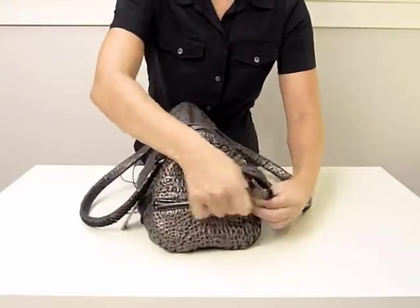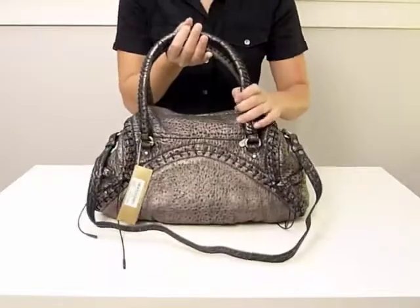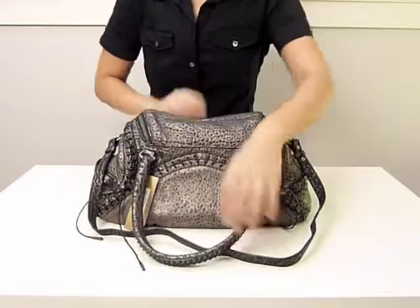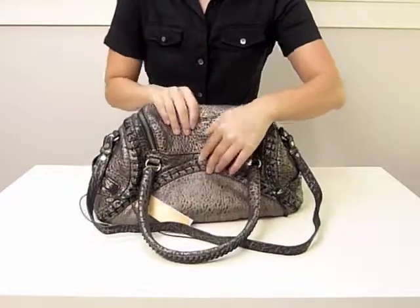A leather strap acts as a zip tab and nicely camouflages the zipper. The back of the Bijou has decorative lacing that mirrors the front, and it also has a hidden slip pocket with a magnetic closure. This slip pocket is fairly deep, so it would be a great place for your MetroCard.